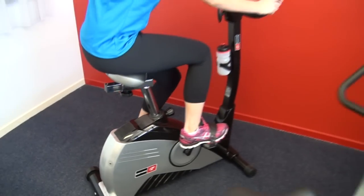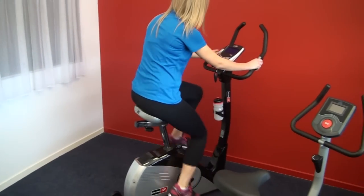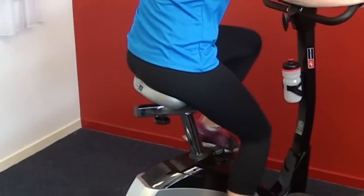The seat size and seat material also vary significantly, from small foam padded seats all the way up to large, comfortable gel padded seats.